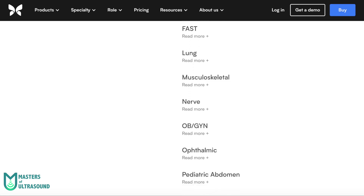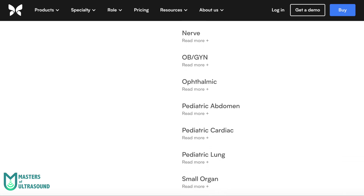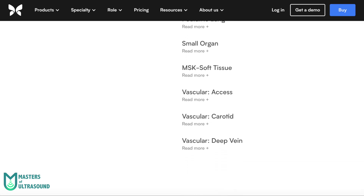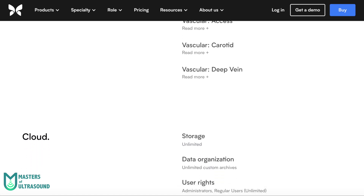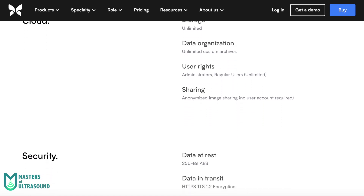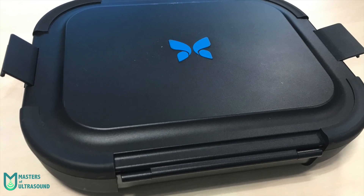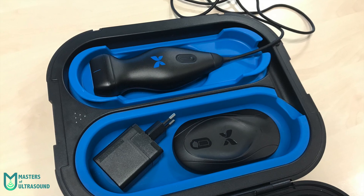You also have a lot of presets: Abdominal, Abdominal Dip, Aorta and Gallbladder, Bladder, Cardiac, Cardiac Dip, FAST, Lung, Musculoskeletal, Nerve, OB-GYN, Ophthalmic, Pediatric Abdomen, Pediatric Lung, Small Organ, Musculoskeletal Soft Tissue, Vascular Axis, Vascular Carotid, and Vascular Deep Vein. It's worth noting that all these modes are only available if you purchase the PRO subscription, which is an annual $420 subscription.